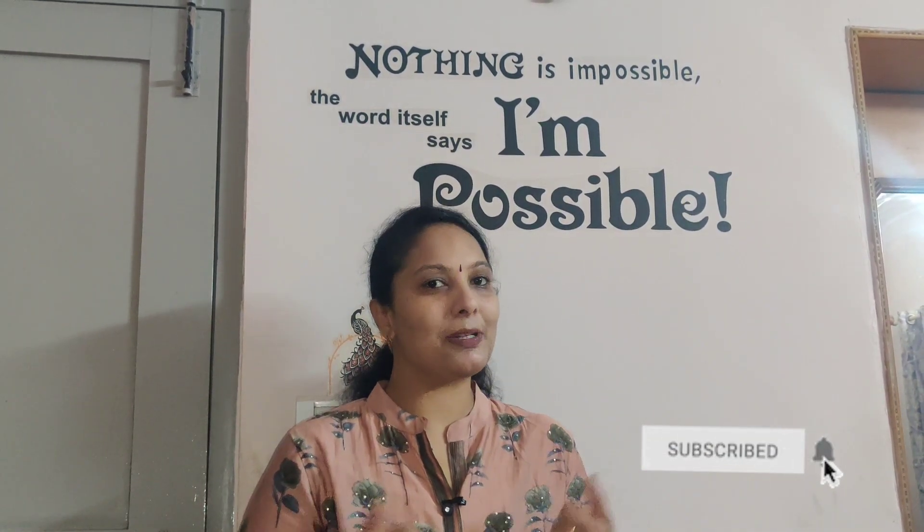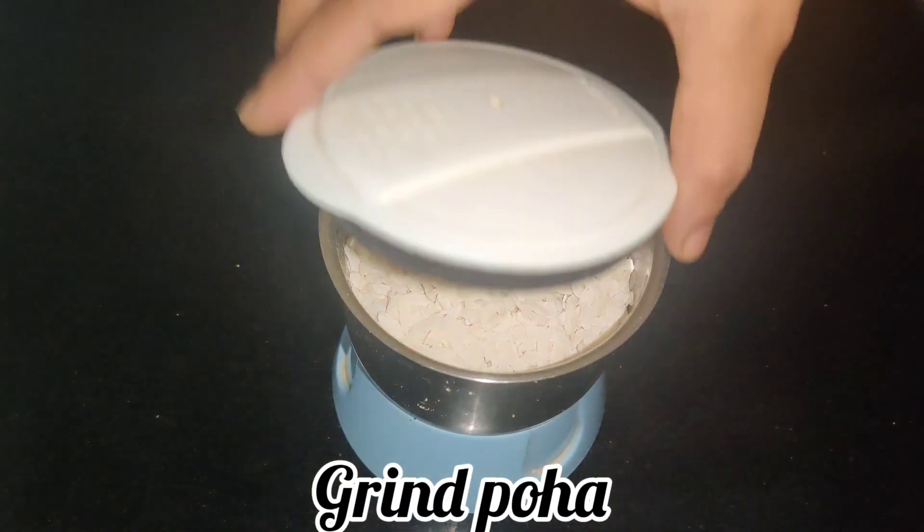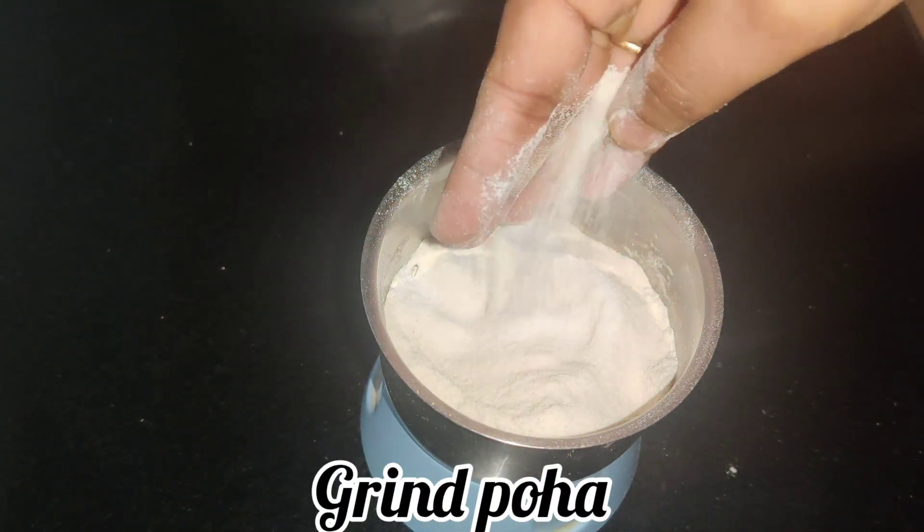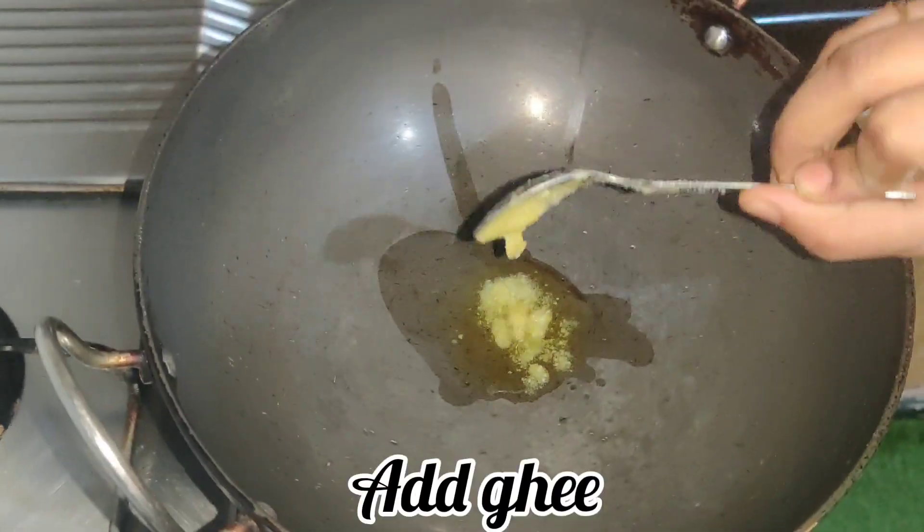You should be eating potato paratha for breakfast and dinner. You should try a lot of recipes. Please like and share, and let's start our video.